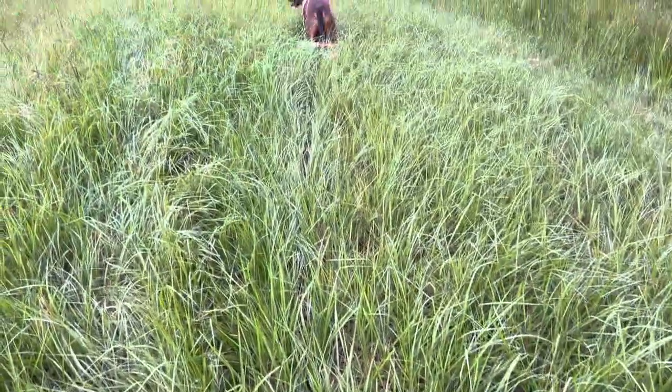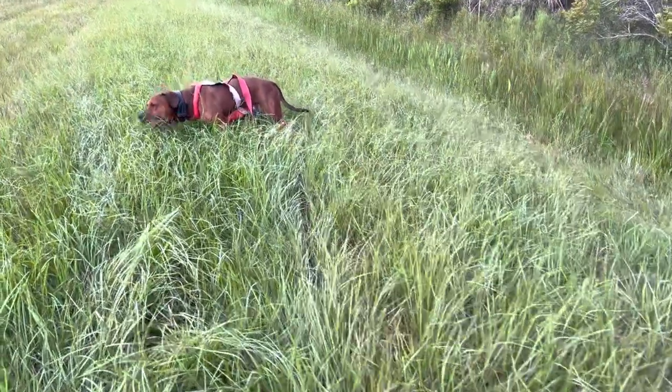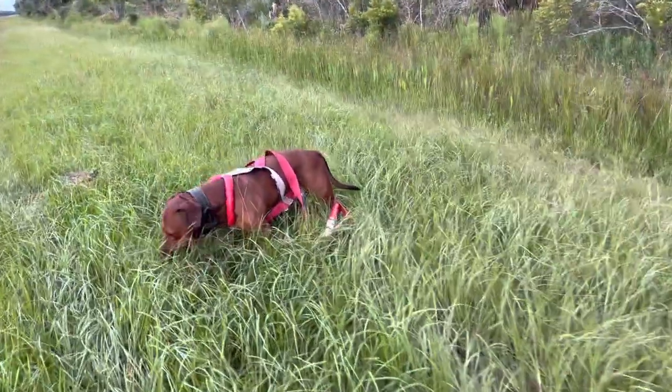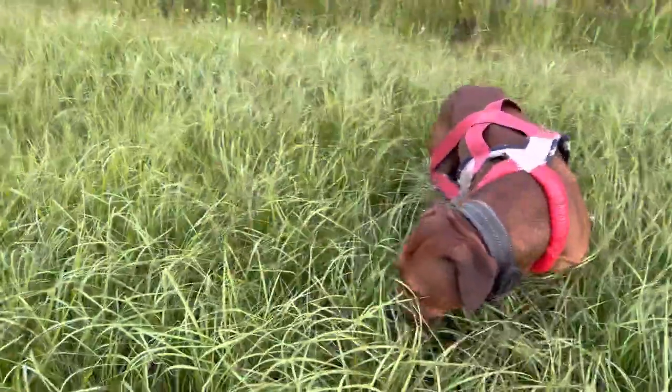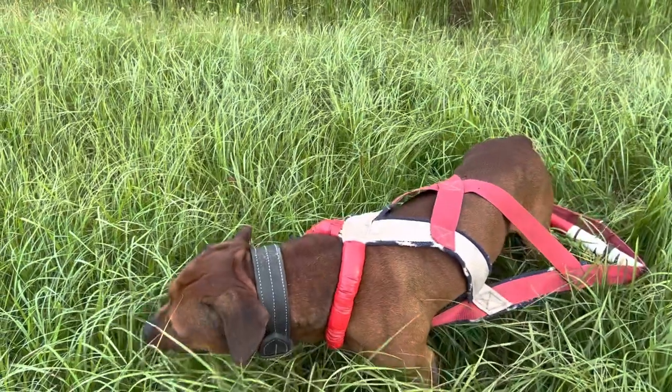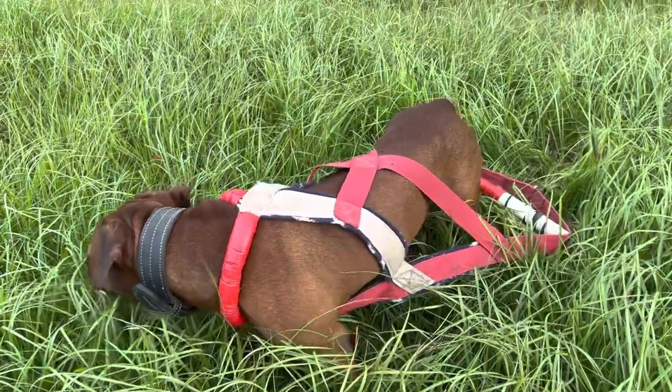The longer setup is going to give the dog more extension. The more extension is going to rip and shred the muscle more because of that long extension. But going short works certain areas better as well.